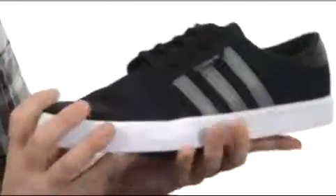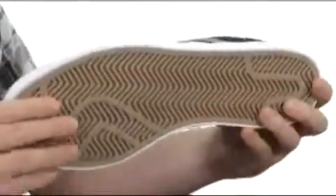You still have a really sleek look going on. You have a vulcanized construction, so you're going to get all that flex, feel, and control. And that sticky rubber on the bottom is going to stick to that board like glue.